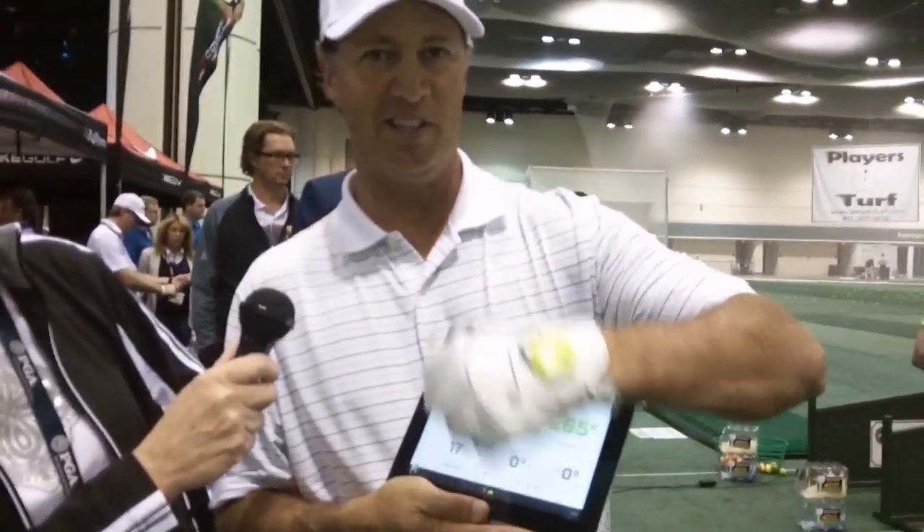He's going to show us a little bit about his 3D motion sensor. Here he is — the 67-second pitch.